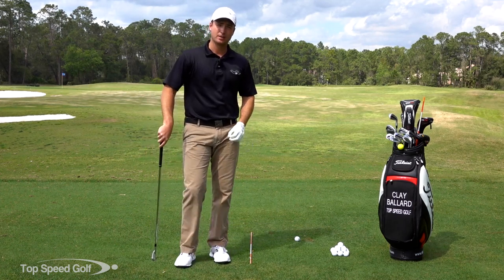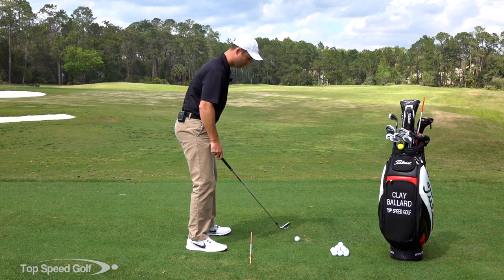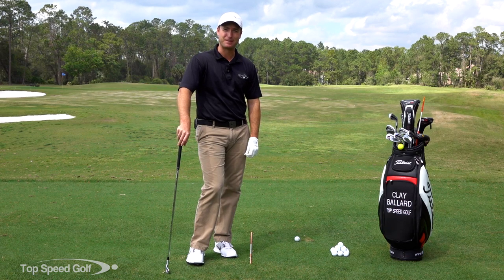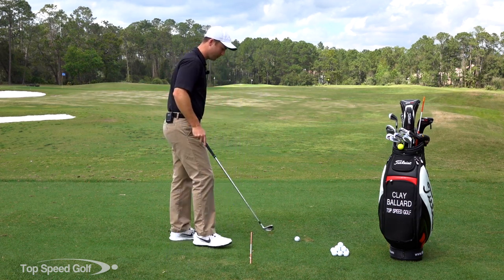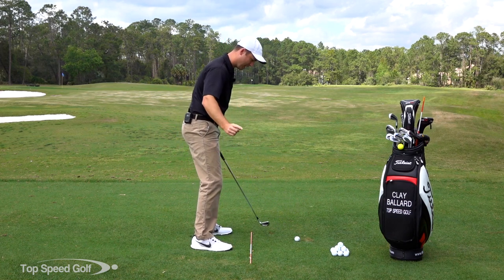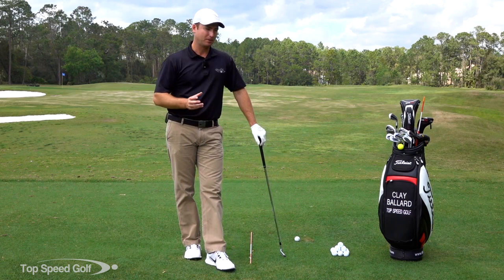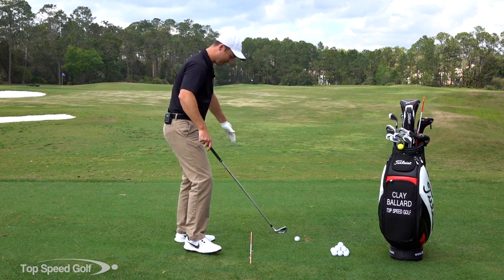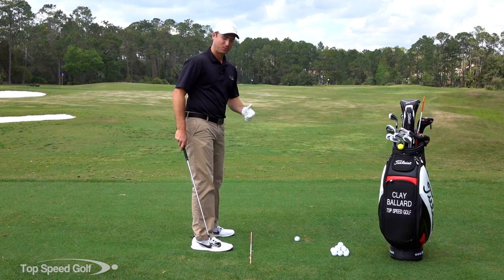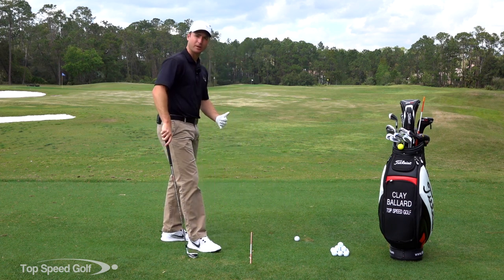My feet are staying parallel to the stick, which means they're going to be parallel to the target way out in the distance. Sometimes you'll hear people say 'parallel left,' where your feet should be 10 or 15 yards left of the target. I honestly have no idea what they're talking about. You may want your feet a little left if you're playing a draw, because your path will work a little right. Just put the stick down toward the target and keep your feet parallel to it.